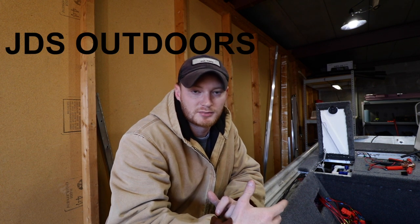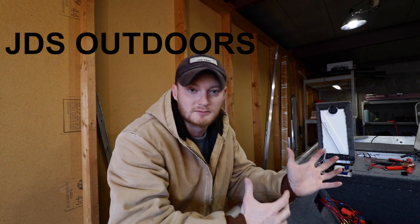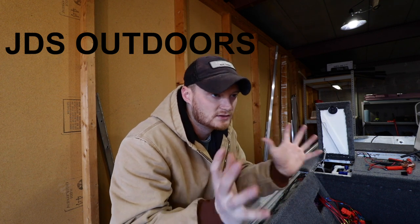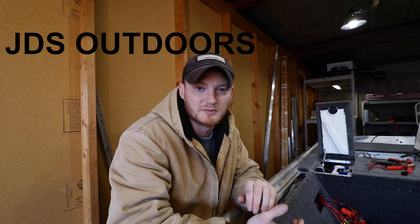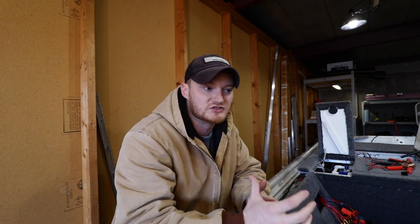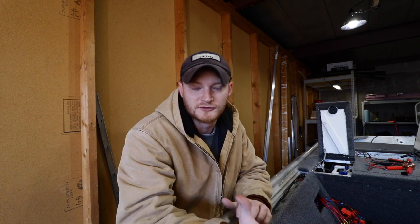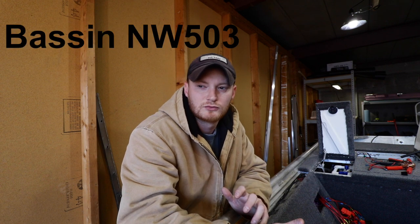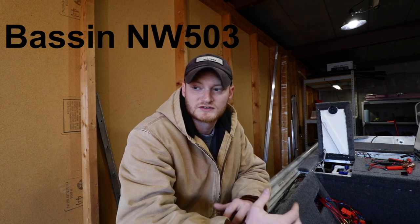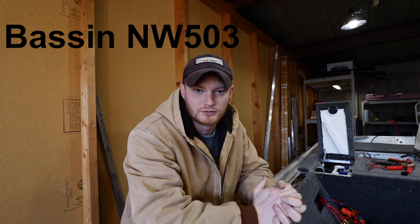Last but not least, this is basically what JDS Outdoors did on his jet boat. I pretty much took everything he did and tried to apply it to my boat. He's very knowledgeable and his video is what opened up my mind to how I really needed to make this thing work, so I'll leave a link in the description. If you haven't seen my LED lights video, go check that out - I learned from watching Batson NW, I think it's 503. He's got a bunch of LED light videos and that's how I even learned to solder. I'll leave him linked in the description as well.